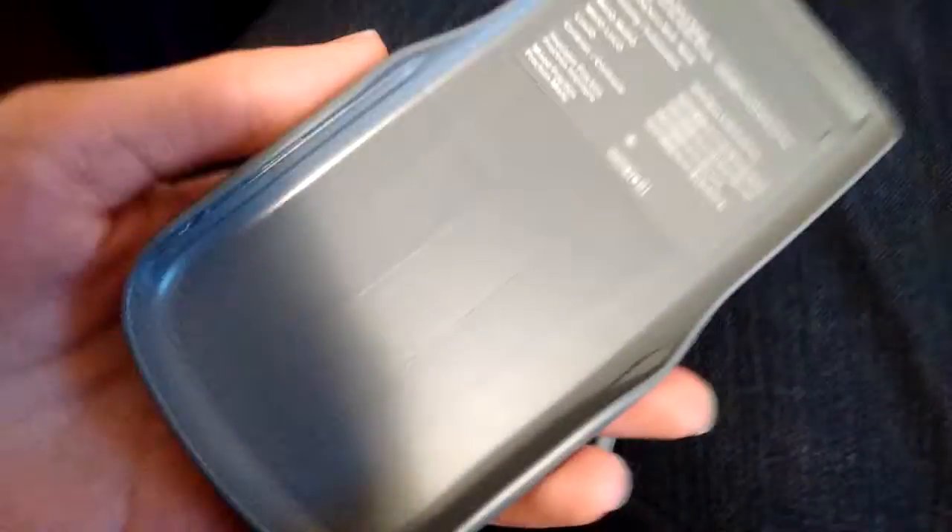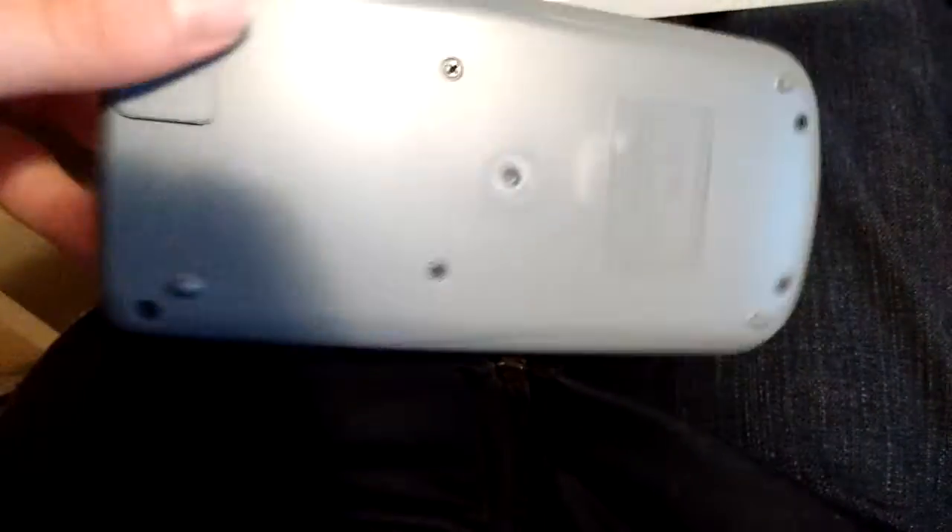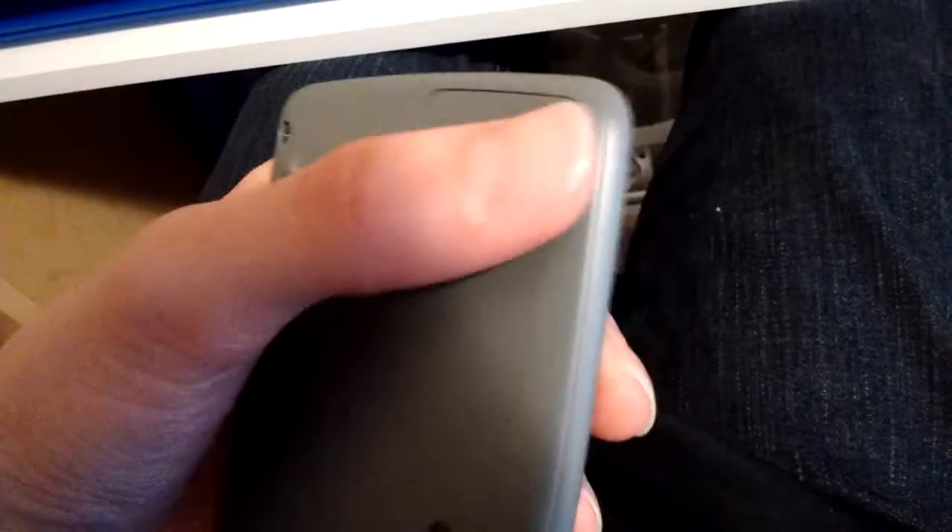I'll get my hands out of the way. Okay, cool. Pretty good, you know. Oh, that's where the battery is.